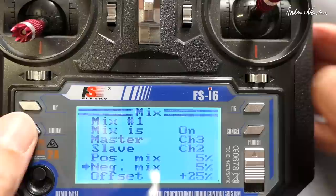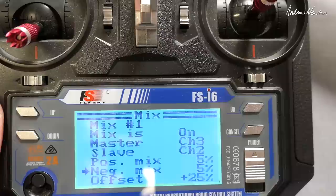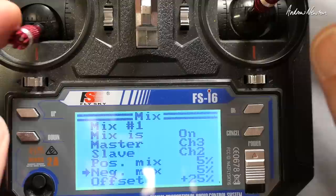As you're watching the negative mix you might see that the elevator is actually going down, so in the neutral position it's going to be sitting down, which is not what you want because it's added that little bit of throttle control into it.